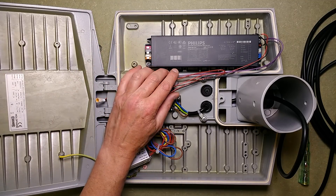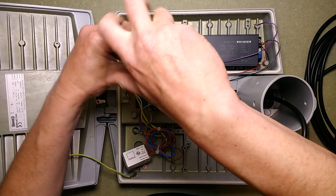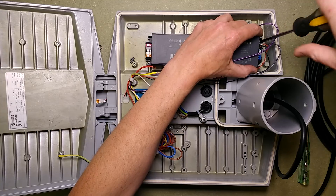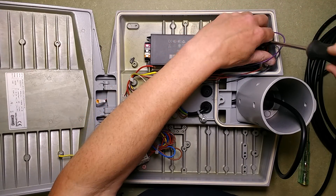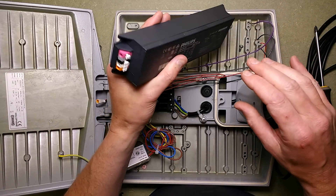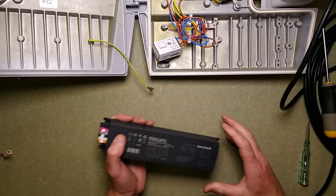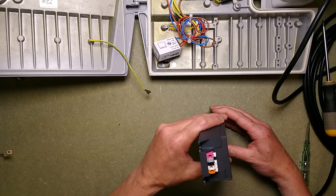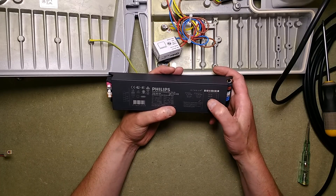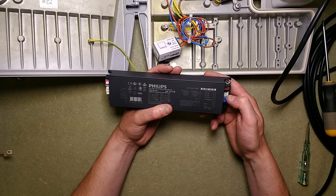Can I take that driver out? It's just two screws. For connections we've got LED red and black for the LED output, the NTC thermistor going in on blue and white, a grey spacer, and two DALI connectors.